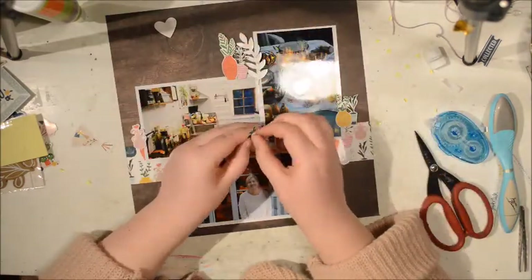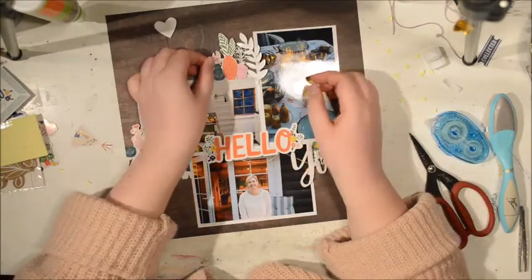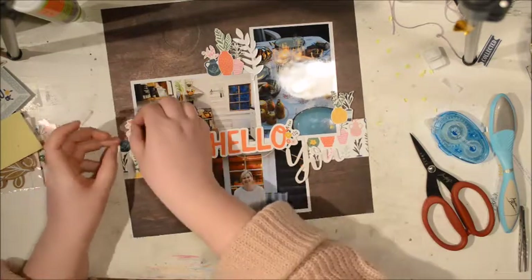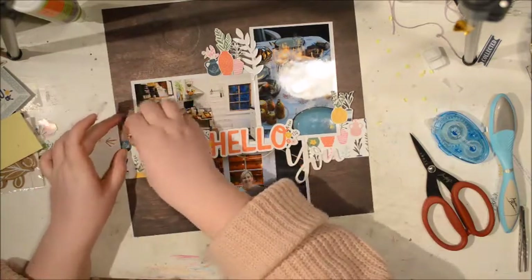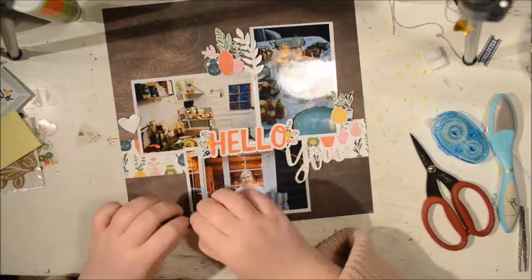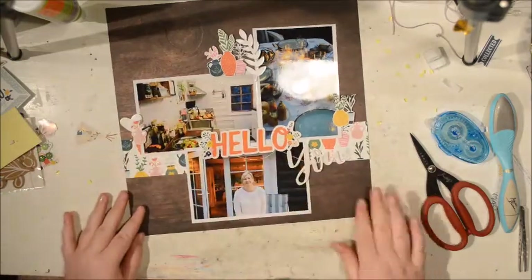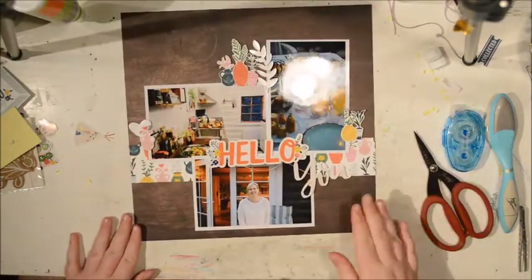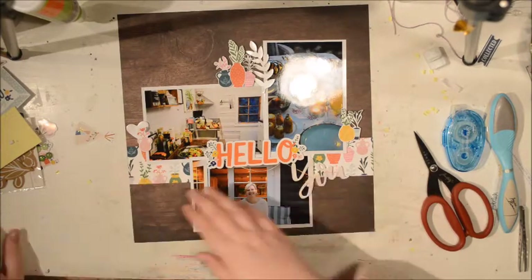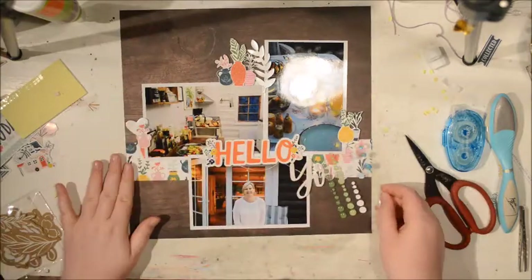The 12x12 paper gives you a bunch of these flowers and I think I might do this kind of idea again — cutting them out and having them on like shelves or something, I really like that idea. I do have quite a lot of the paper left so I might do that. Not really sure what the layout will be about, however. Maybe go around taking photos of all my plants.